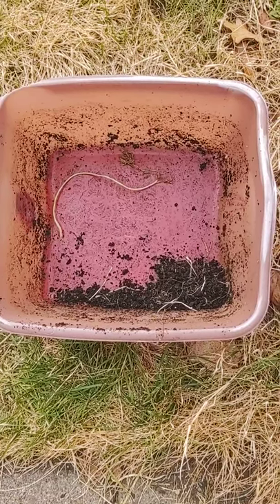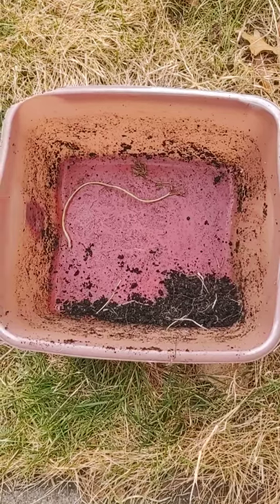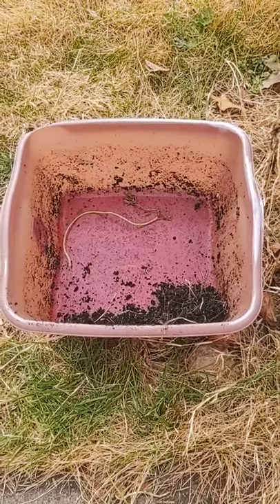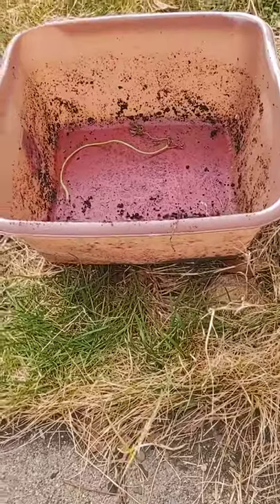This is the Frugal Gardener. It's late December. I'm back in the garden and I'm showing you this empty pail for a reason. I'm on this campaign to try and get people to garden, and even if you don't have a lot of garden space, you can use a container like this.